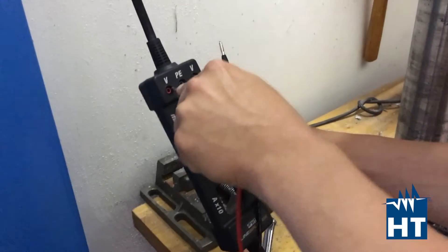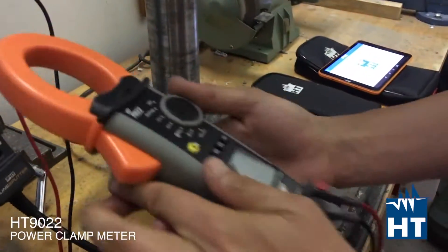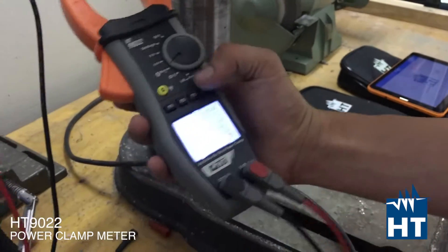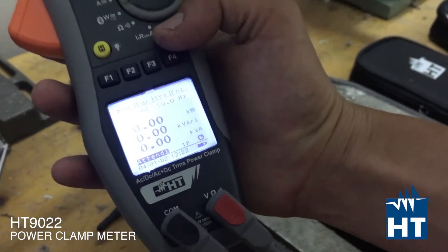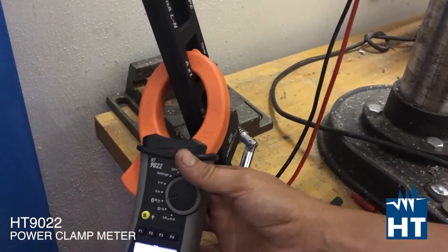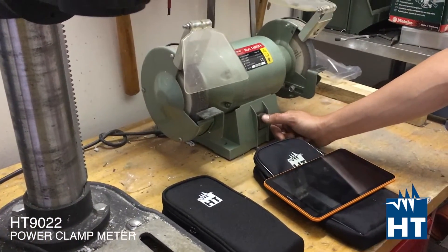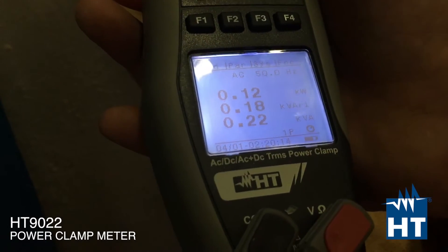Connect between phase and neutral, then select the power function, then click on systems and start to log. Then clamp the power multiplier. Now we are going to plug in the motor and record all the parameters. You immediately see the value of active, reactive, and apparent power.